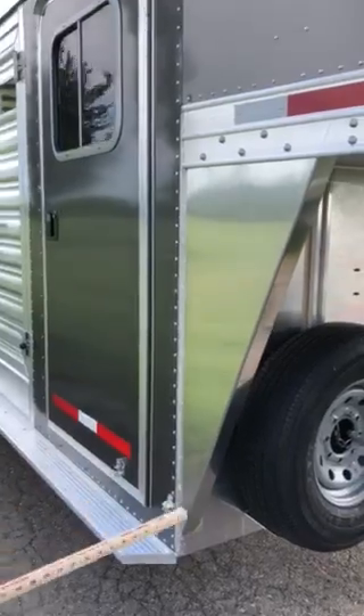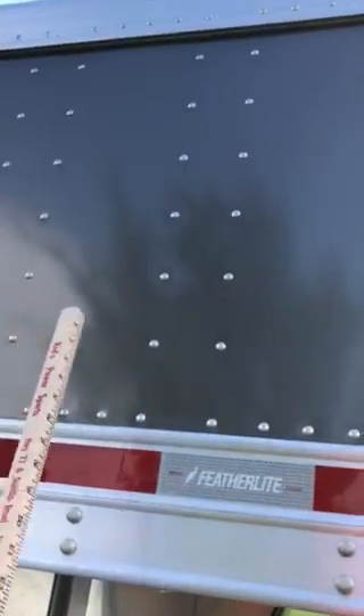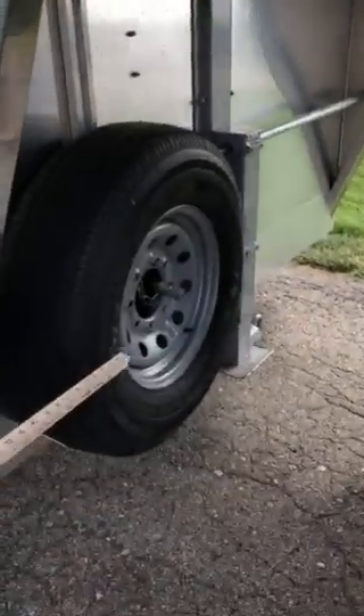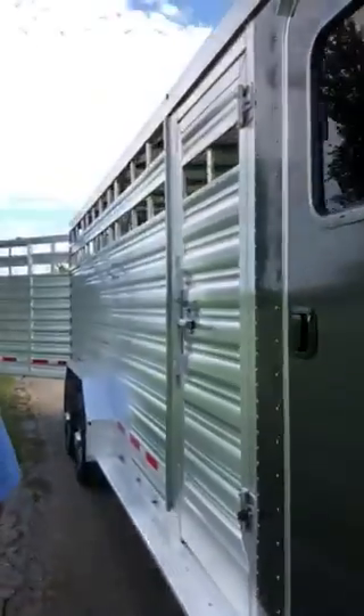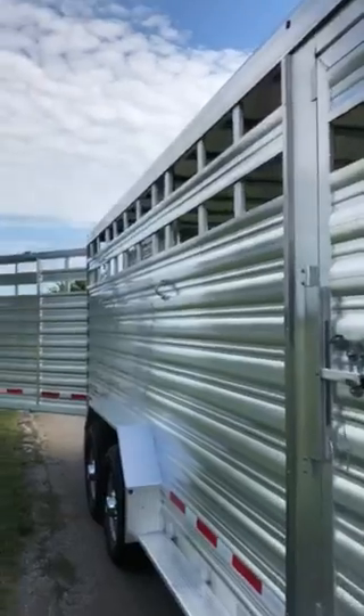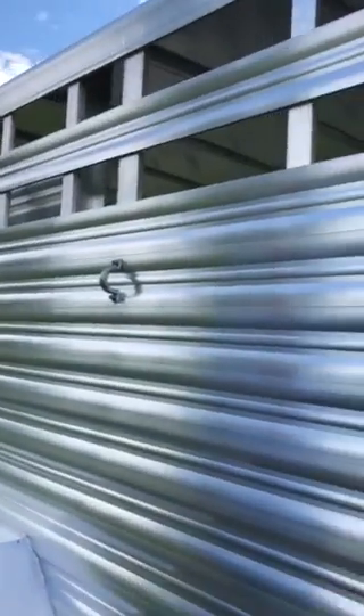We've equipped this trailer with a few nice upgrades. One of them is the new charcoal colored front nose, and then a matching spare tire and wheel. Along the outside of the trailer, we've got four aluminum tie-down rings, two located on the street side, two located on the curb side.